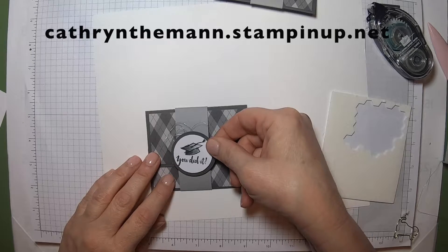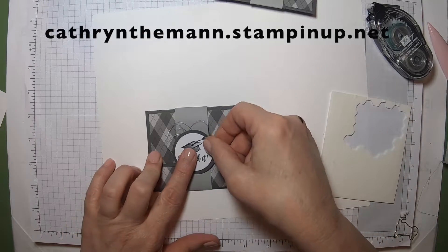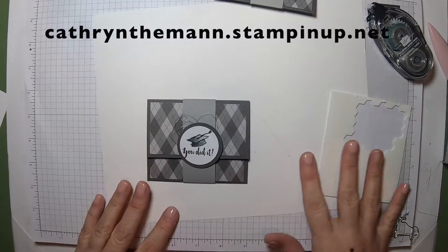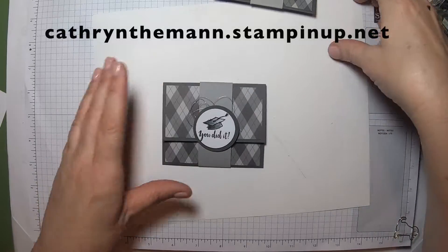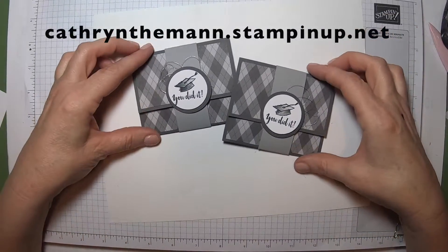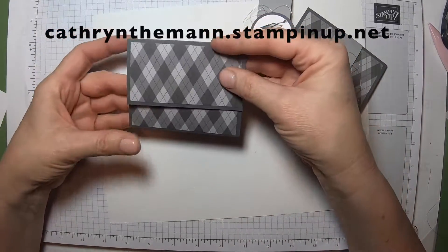And you just place it — I usually put it so that the words are straight. And there you go. And there is your gift card holder. Very easy, right?